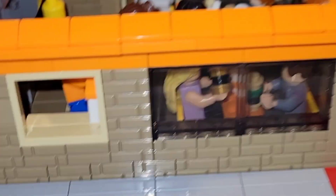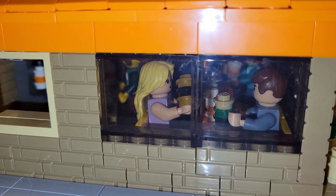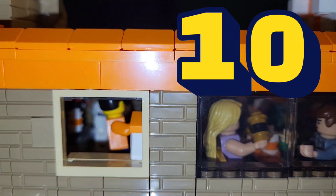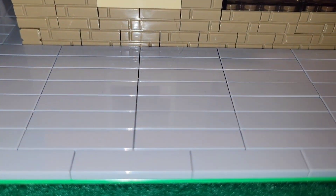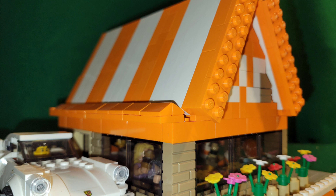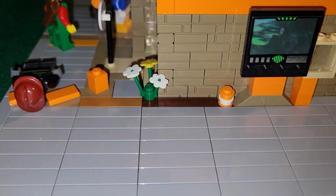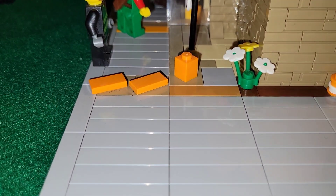Through little details you can really get a feel for what the restaurant is supposed to be. With Lego, the goal is to create something that immediately jogs your memory and produces the idea of what you want to see — in this case, a Whataburger. I was also able to add quintessential drive-through details such as the road, a drive-through sign with a little order box, some plants, and parking spaces along the side.